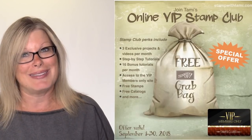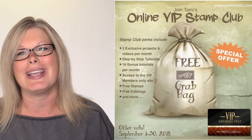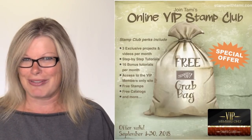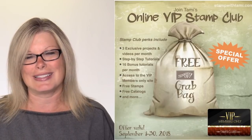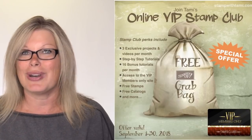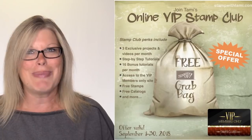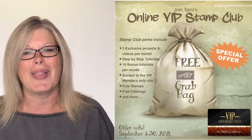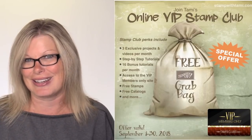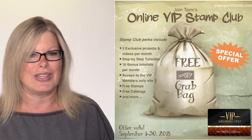My VIP club is getting a little secret bonus on the special running on Sunday till the end of the month. If you're interested in joining my VIP club, it's the next best thing to joining as a demonstrator. With the holiday catalog coming out, it's a great time to join because you get free stamps, free catalogs, free bonuses. If you join this month, you'll also get a free grab bag from me. Details are on my blog — click on the link in this video's description.